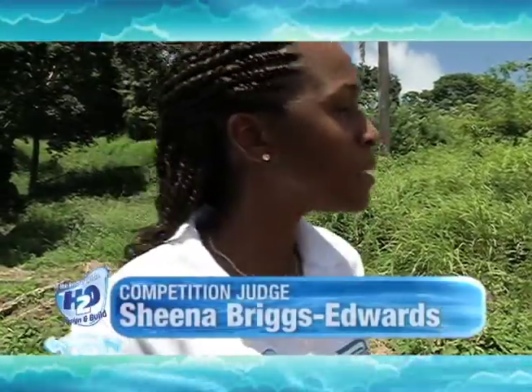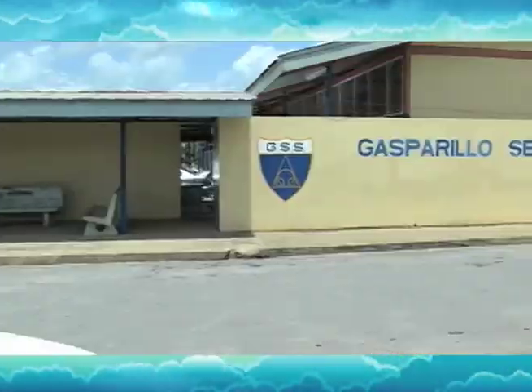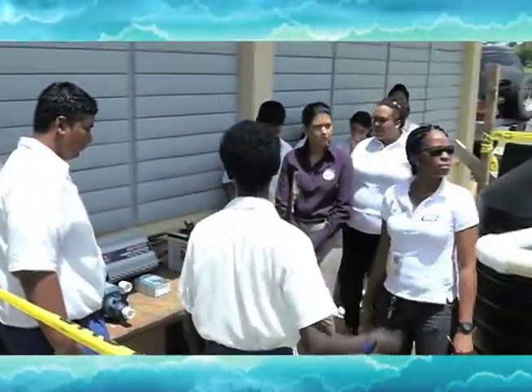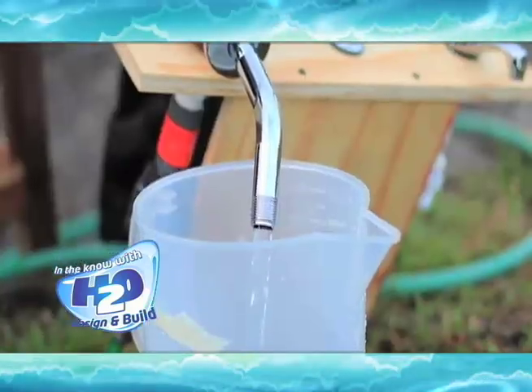Which team do you believe is your biggest competitor in the competition right now? Overall, Trinidad and Tobago — the Gasparello girls. And before Gasparello girls went up to the top, there was this team from Trinidad, Watermost Prime. One minute we're in front, then they pass us, then we pass them back, then they come back and pass us again. So that was the battle with Watermost Prime.